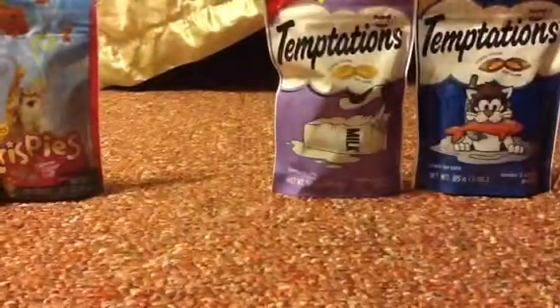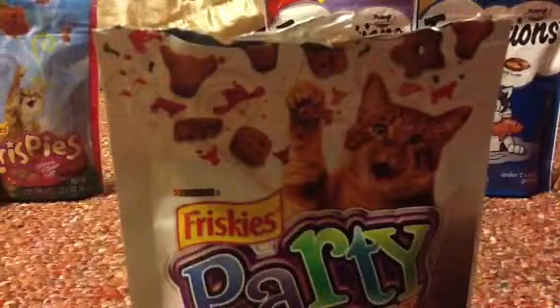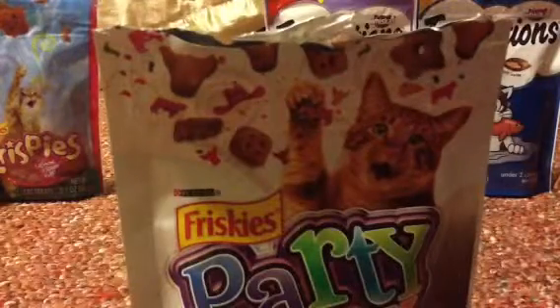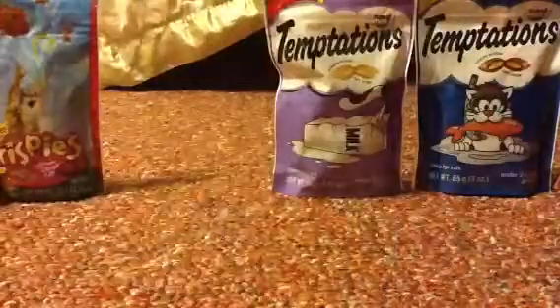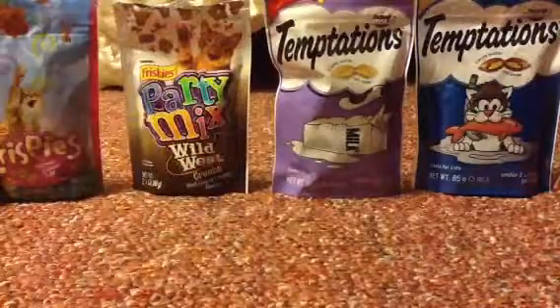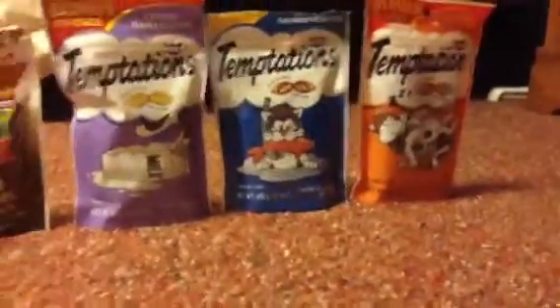I also bought this party mix — you want to mix at least two of them together. This one is supposed to be mixed in the food. I'll be showing the stuff that you're just supposed to lay in your hand and let the cat eat it. Same with this party mix. These three over here are all Temptation flavors.